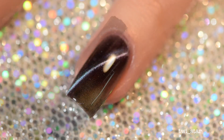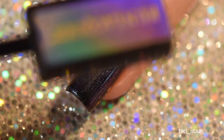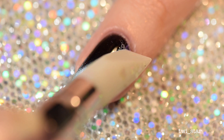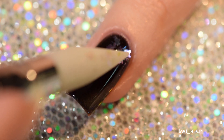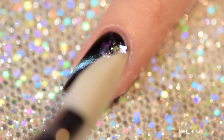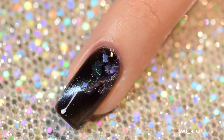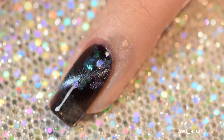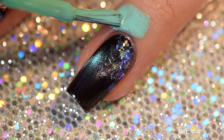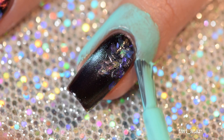On my pinky and ring nail I applied Believe. I forgot to film the first coat — sorry! After applying the third coat and removing the magnet I applied more of the flakies, and don't worry — as the polish dries down that bald patch on the right corner of my nail will magically turn opaque again.